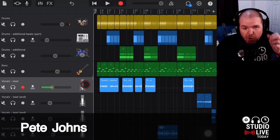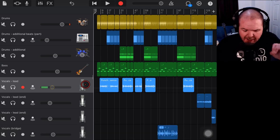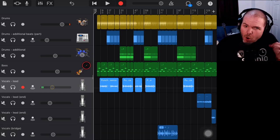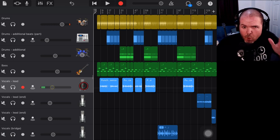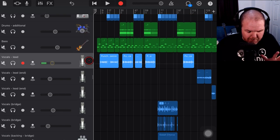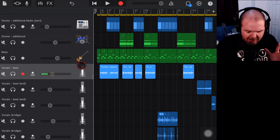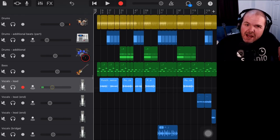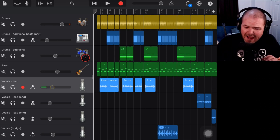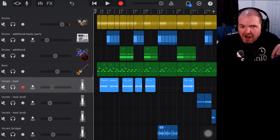Hi, my name is Pete. Welcome to Studio Live Today, where my goal is to help you create, record, and release your best music. Today, once again, we're in GarageBand. This is the track that I'm working on for Steve, one of my amazing supporters over on Patreon. We've been mixing and doing some tweaks to this track in the last few videos, and now it is time to master. I'm trying out a unique method here which I have done only once before, so this could be interesting for you and me.